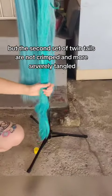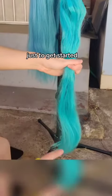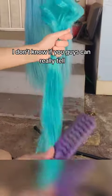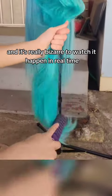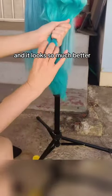The second set of twin tails are not crimped and more severely tangled. I did some brushing from the bottom, working my way up just to get started, and then did a good little spray, and brushed the spray through the twin tail with my comb. I can see a literal change while I'm filming in this video — it's really bizarre to watch it happen in real time. In just a matter of seconds, the silicone spray has worked its way through the pigtail, and it looks so much better.